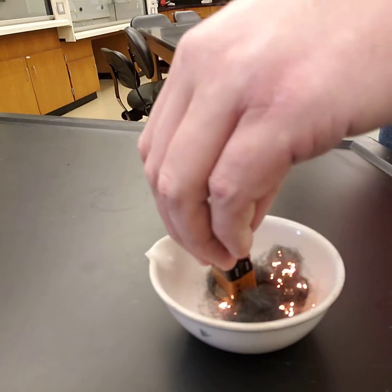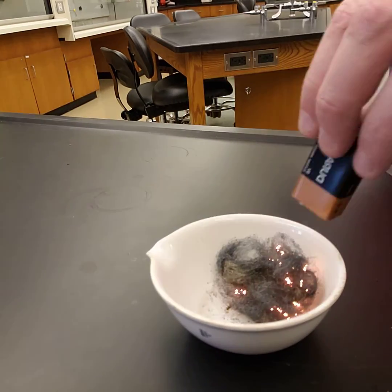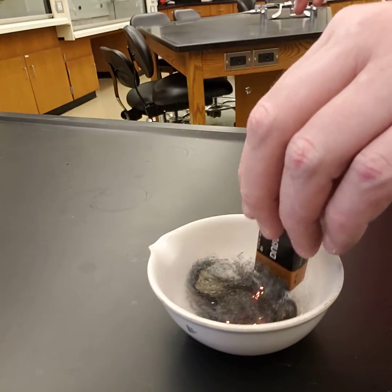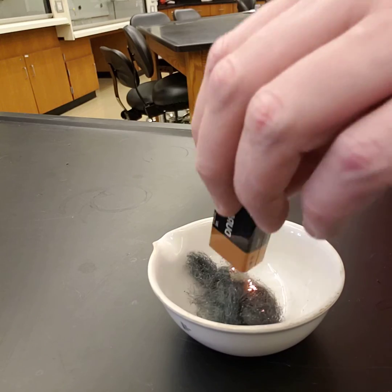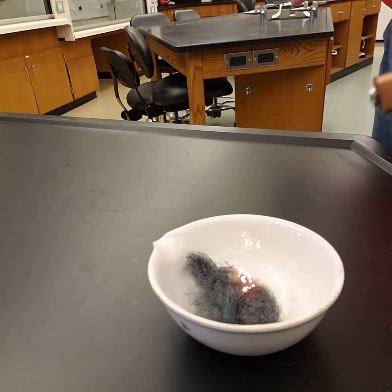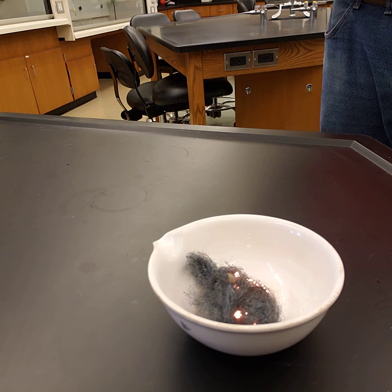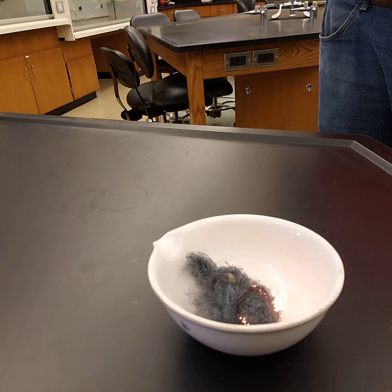We want to keep touching it to make sure that we get all of it burnt, so that everything gets burnt up. We also want to keep everything in the setup, because our goal here is to tell the difference in mass between the initial steel wool and this oxidized product, because that's going to tell us how much oxygen has been added to the system.